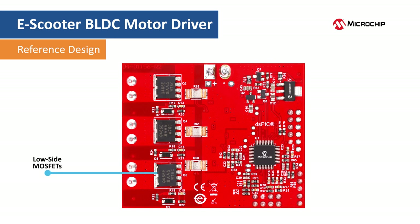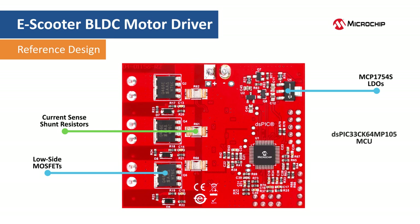On the bottom of the board, the low side power MOSFETs and the current sense shunt resistors are located to the left. The 5 volt and 3.3 volt bias voltage generators are located to the upper right. And here is the DSC and the additional circuitry for the current sense amplifiers.